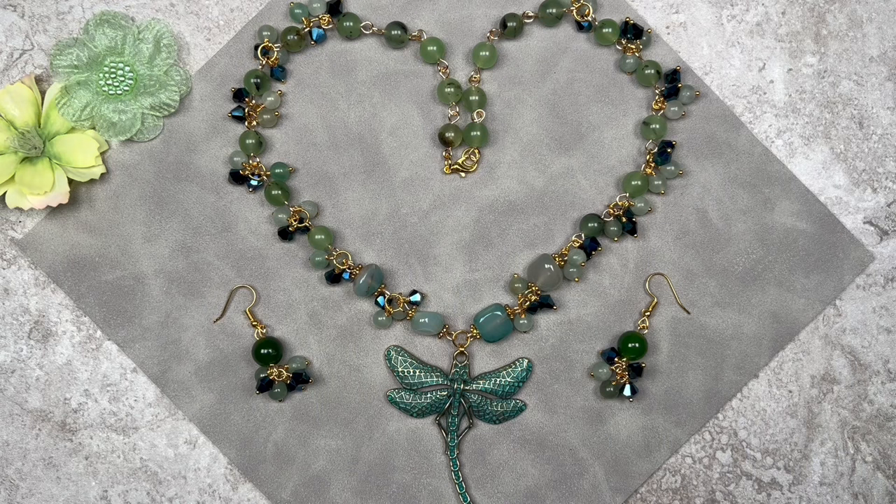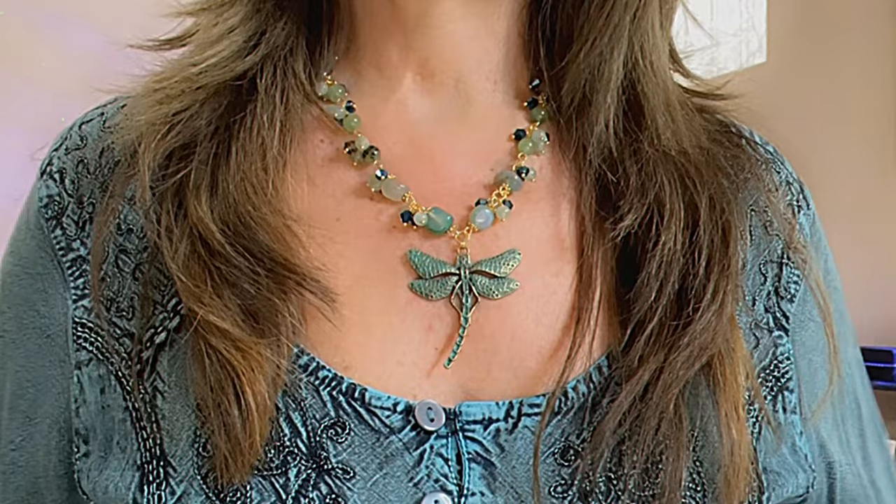Hope you enjoyed this tutorial! As always, I'll model the jewelry for you. Thank you so much for watching — looking forward to seeing you again. Have a great day and I'll see you next time!